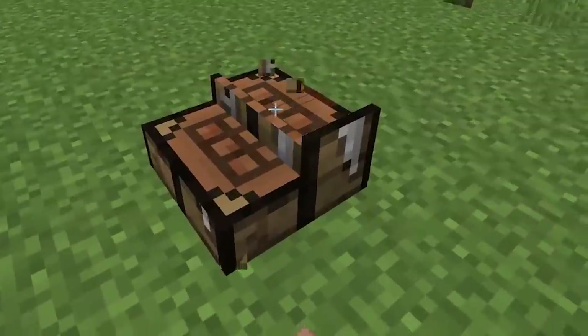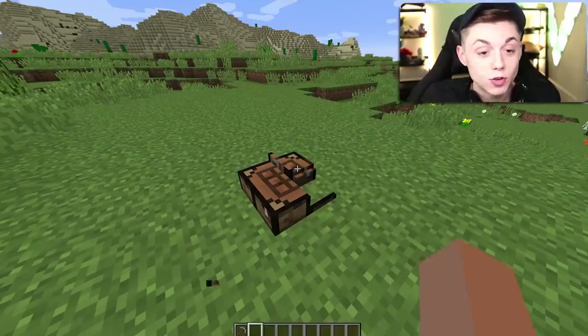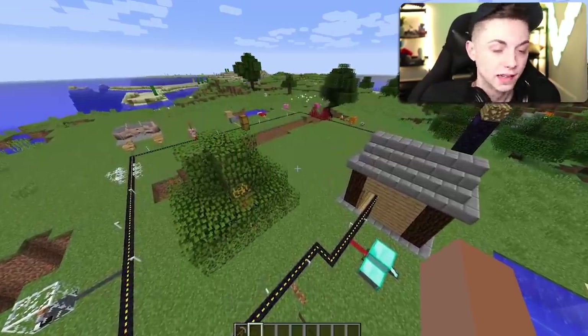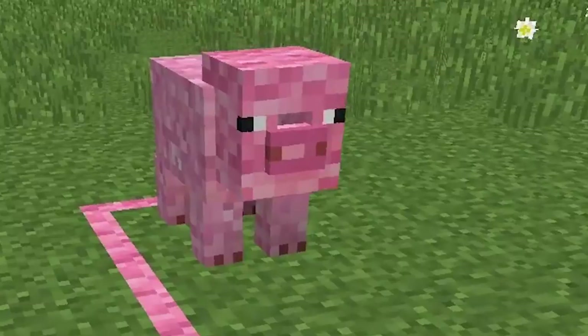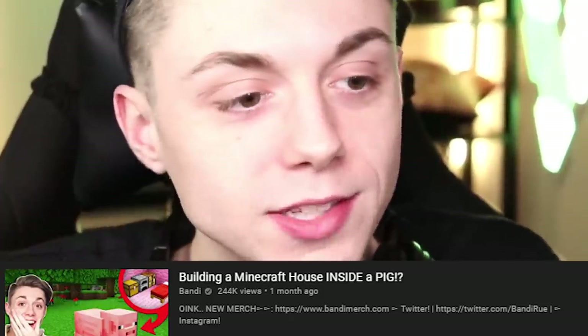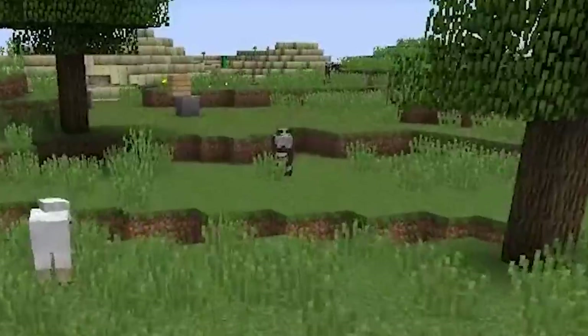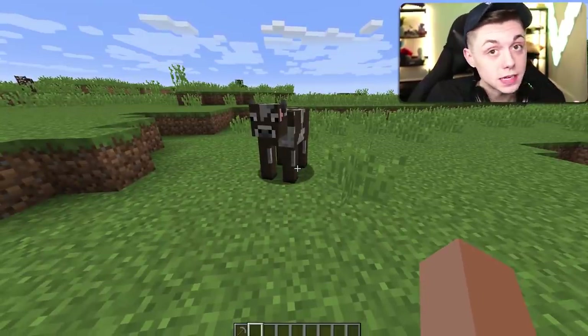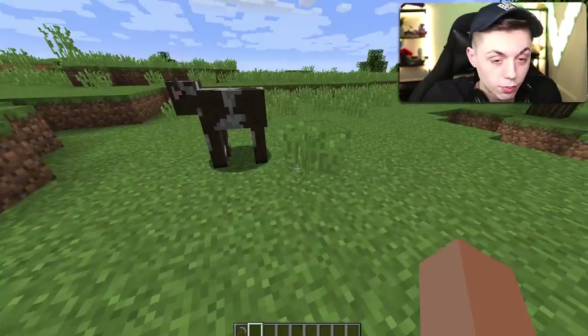We stumbled onto one of my other thumbnails — the video, Minecraft, but it's super annoying. Anyway, here's the pig. God, that's ugly. I don't know why anyone watched that video, but it did good. We're doing another one. This time it's cow. Look at this cow. How are we going to recreate this one? He's gonna be pretty difficult because it's not just brown wool.